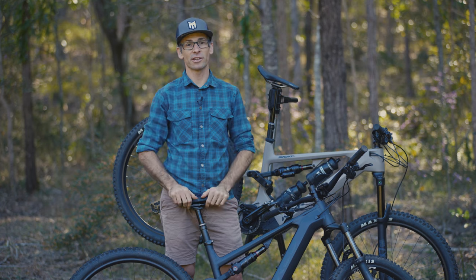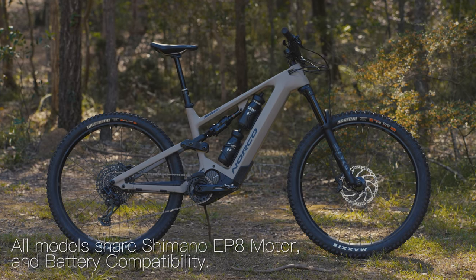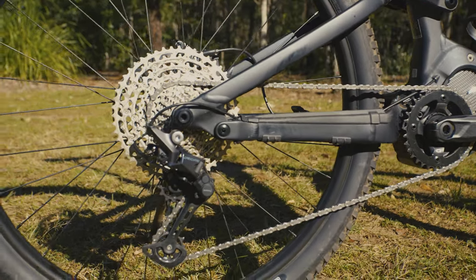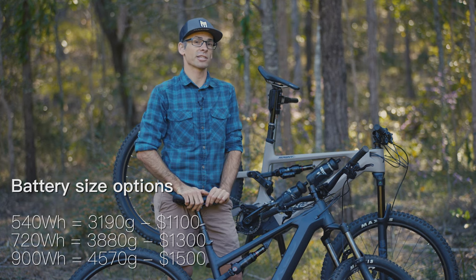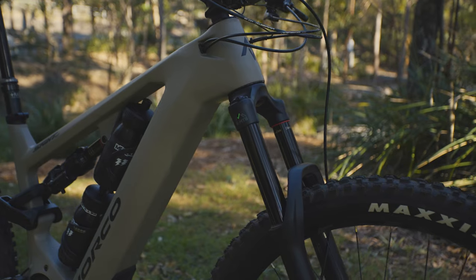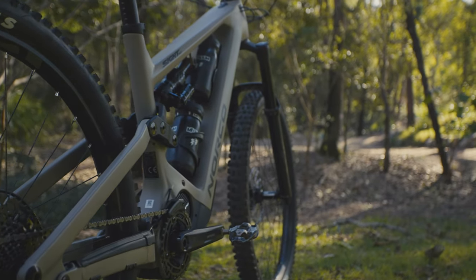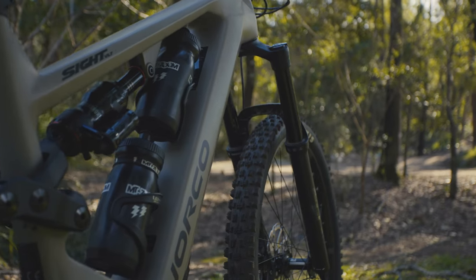All 10 of the Norco VLT bikes share a lot of common products. One of the main ones is the Shimano EP8 motor, but they also share battery compatibility. Norco have done something a little bit different by selling the bikes without a battery — you choose the size when you walk out of the bike shop. That might be the 540 watt hour, 720 watt hour, or the 900 watt hour battery on our test bikes. The 900 watt hour is the biggest currently available but comes with a penalty: it's over 4.5 kilos. It's a $200 cost increase from the 720 watt hour, which is again $200 more than the 540 watt hour. So it's really up to you to choose how you're going to ride your e-bike and get the battery size you need.